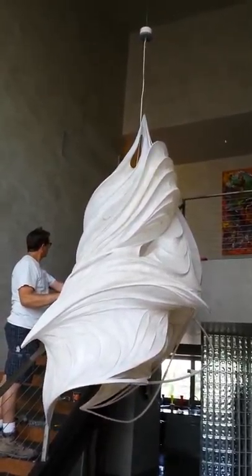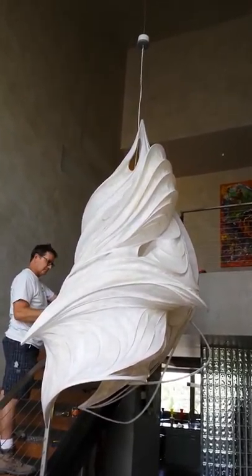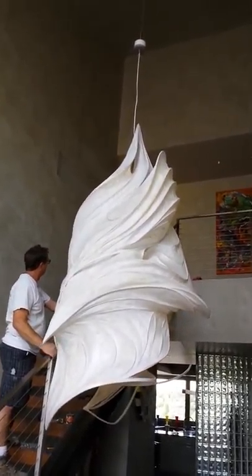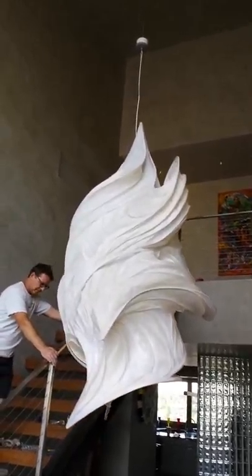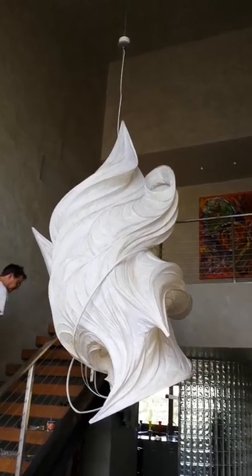Everybody is holding their breath. Is there a light switch on its own? Yes, we think. But we've never been able to test it. We don't know. Yeah, under the stairs.